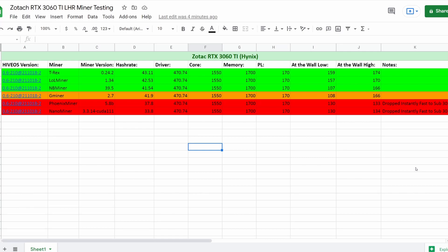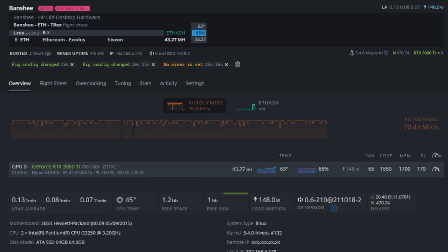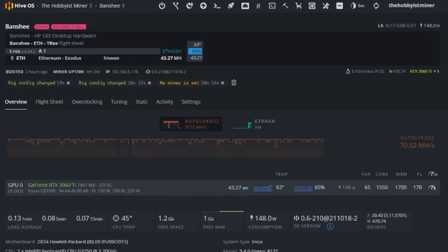That being said, I have put my Zotac 3060 Ti on Hynix memory on T-Rex Miner. Swapping over here, you can see right now we're at 43.27 MH/s with a power limit of 170. At that limit we're seeing fluctuations between 159 and 174 watts at the wall. The big question is efficiency - are you throwing a ton of watts to get a crazy hash rate but it's not efficient? The challenge with the Zotac and Hynix memory is that in order to get stability, you need a lot of power. So 1550 core, 1700 memory, and 170 power limit is what I'm recommending for T-Rex Miner on the 3060 Ti.